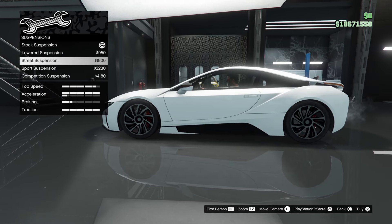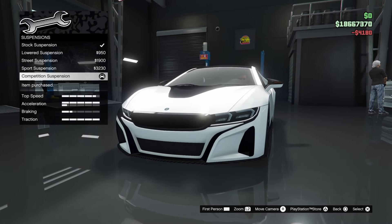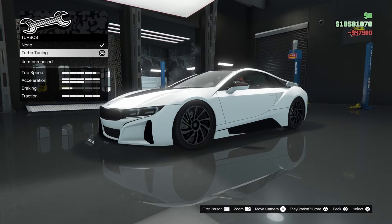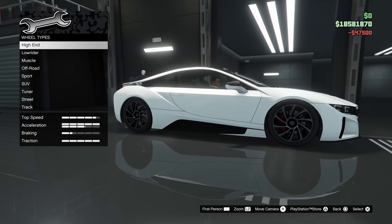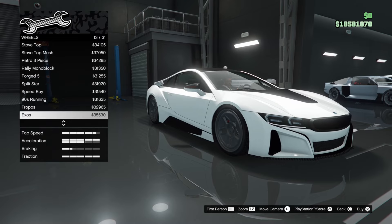Suspension: lowered, street, sport, and competition. You can slam this thing really low. Transmission — maxed out. And wheels — these definitely need to change.